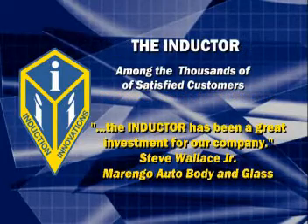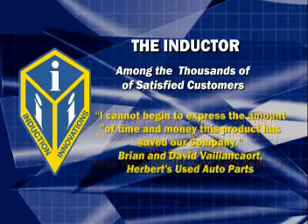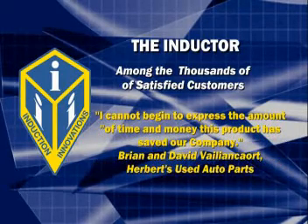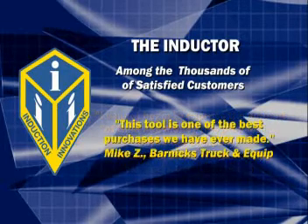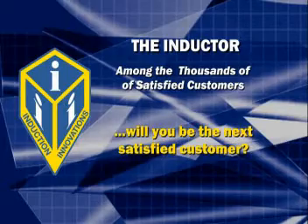The Inductor has been a great investment for our company. It is one of the most useful tools to come into our industry during my 40-year career. I cannot begin to express the amount of time and money this product has saved our company. This tool is one of the best purchases we have ever made. Will you be the next satisfied customer?